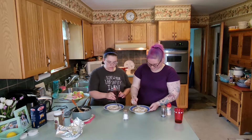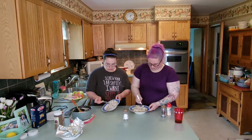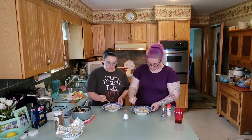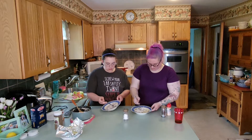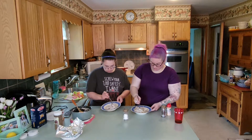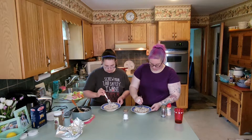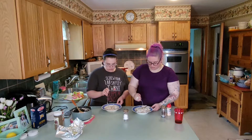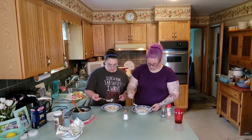That smells really garlicky — nothing wrong with that. That garlic powder smells so good. Why is garlic powder so amazing? Because garlic's amazing. You know what would be nice? Some roasted garlic in this. That would be good.